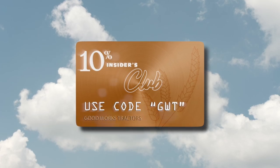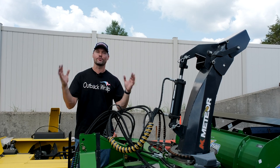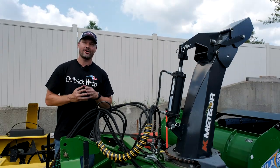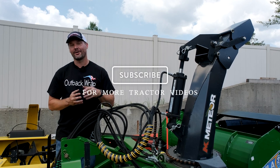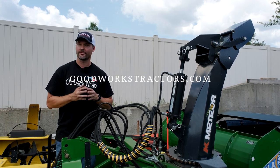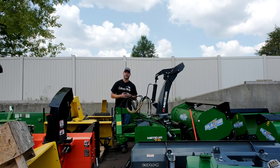If you know of a product that you've found very helpful I would love to hear about it so I can share it with the rest of the tractor community. As always if you enjoyed this video I'd love to get a thumbs up, hit that subscribe button if you want to see more, and if you're looking for something for your tractor check out GoodWorksTractors.com. Thanks for stopping by and until next time, stay safe — we'll see you soon.